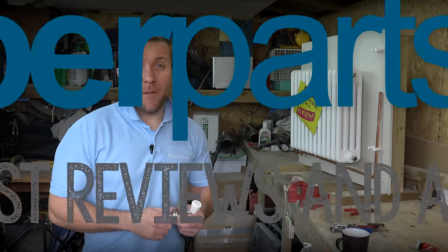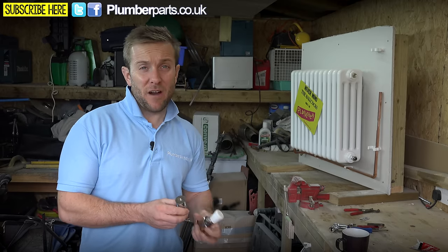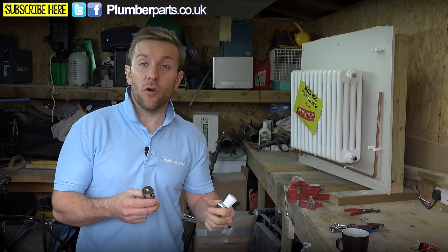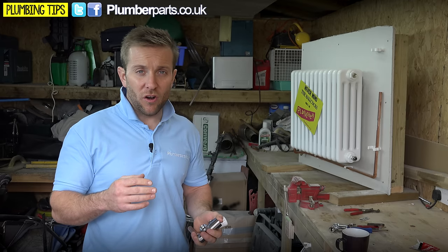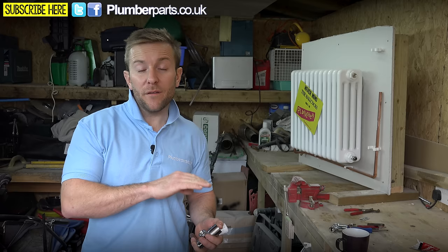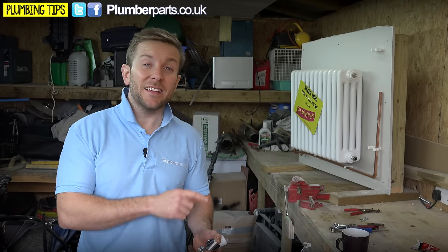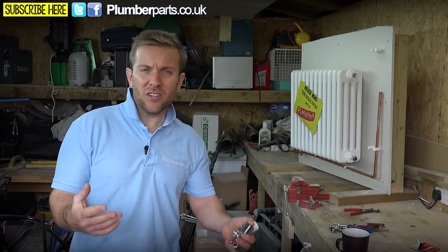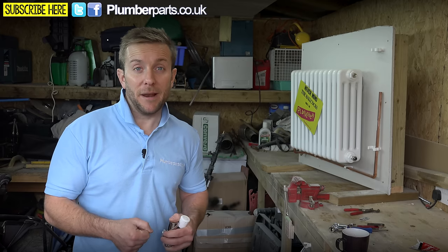Hold tight and welcome to this plumberparts.co.uk video. Obviously you're here because you've got a leaking radiator valve like the one we've got here. This is called a lock shield valve and they're really, really easy to fix if you've got a small leak on them. What we're going to do is firstly look at the valve from the side on, address each leak point in succession, and hopefully fix your valve so you can go on and have a nice dry floor or carpet.